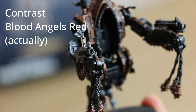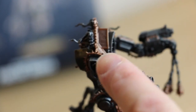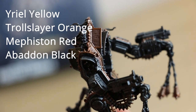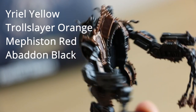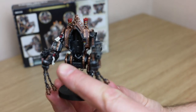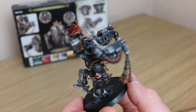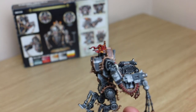I'll come back with the white and the red done. The flames I do using my flame tutorial — I use Yriel Yellow, Troll Slayer Orange, Mephiston Red, and maybe a bit of Abaddon Black just for the tips. You can look at the other videos for that. The purity seals will get a Seraphim Sepia wash. The flames have been done using the flame patterns from my previous videos.